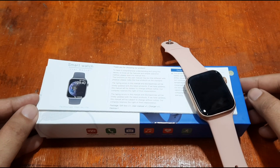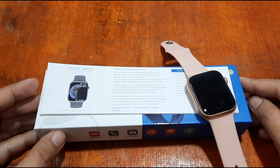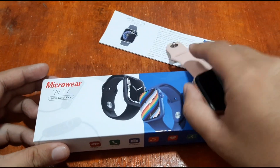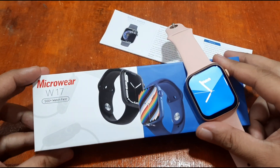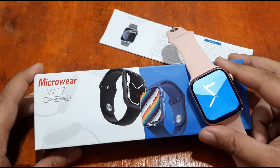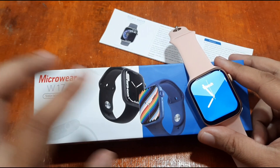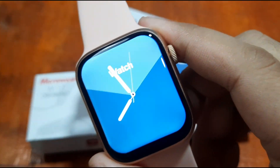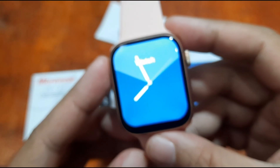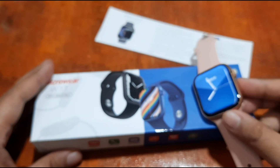Good morning, this is smartwatchspecifications.com, the premier site for smartwatch specs, news, and reviews. We are back on our third video for the W17 smartwatch, one of the Series 7 smartwatches. It features a very wide screen — the biggest display we've seen for Series 7 — with a 1.9 inch screen display and an almost bezel-less wide screen.